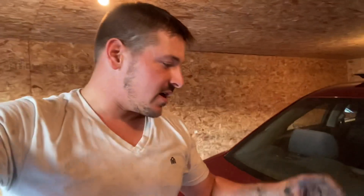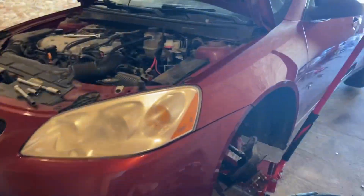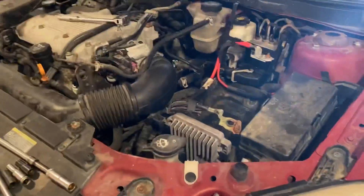A few things I want to say first: I'm not a transmission guy at all, I usually do not mess with transmissions, so I'm not an expert on that. Here's our G6 — it's got the 3.5 liter engine in it.